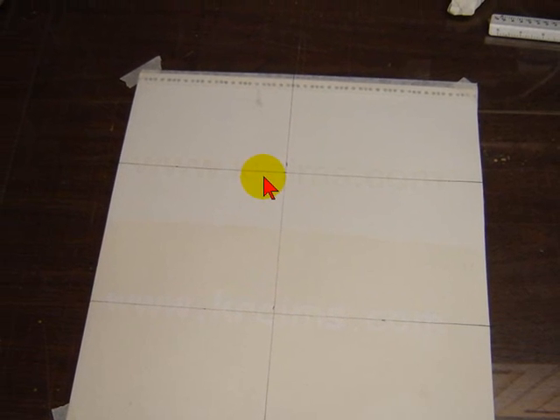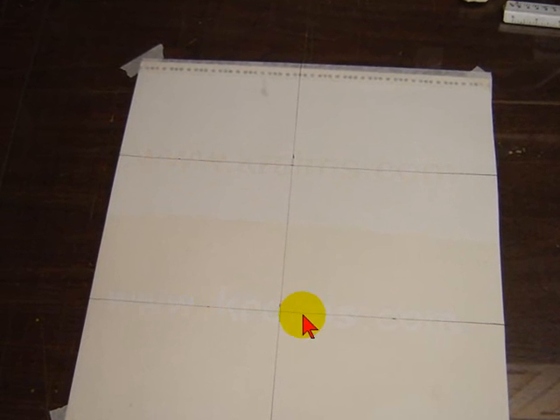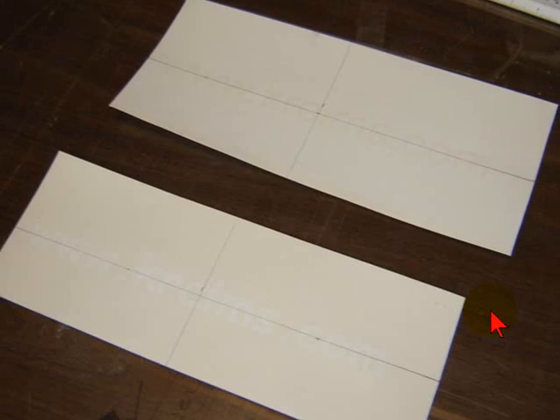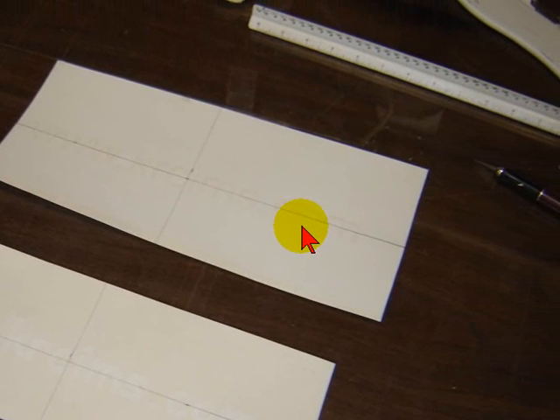I've set up center lines, so when I go to apply it — whether it's on glass, a door, or whatever — I've got center lines of the actual lettering on both pieces. Then I split these up, cut off all the excess, and I'm about ready to apply it.